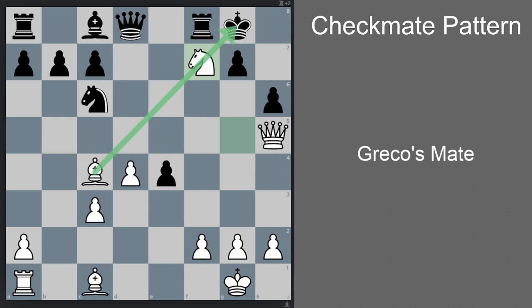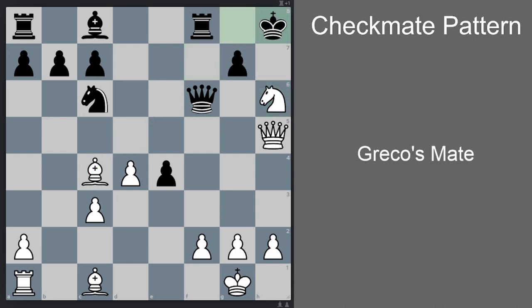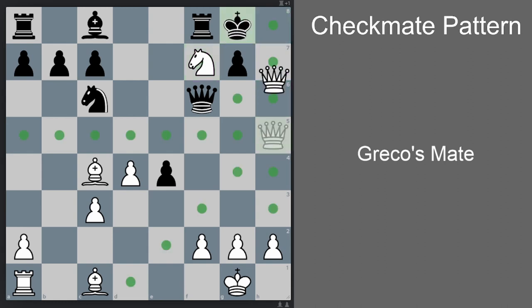So first we take the f7 pawn, opening the line for the bishop. It's already very dangerous for black. Greco's opponent, Mr. No Name, played queen f6. And now there's already a forced mate: first knight takes h6 check — black is in double check. When you're in double check, the king has to move. King h8, now we have yet another double check: knight f7 check. King has to move: king g8, and then queen h8 checkmate.